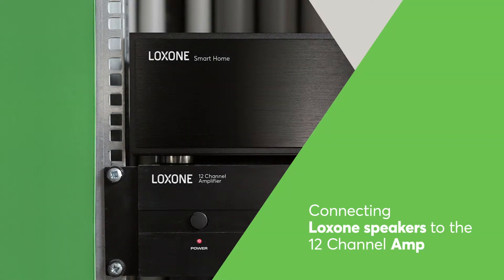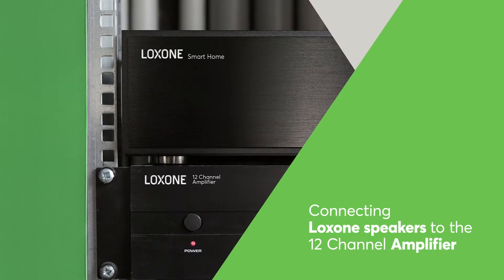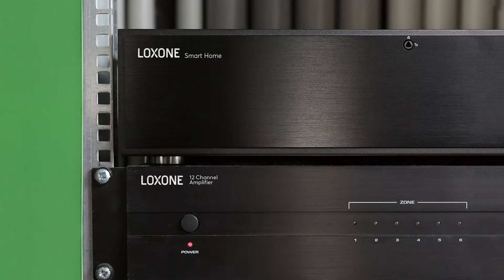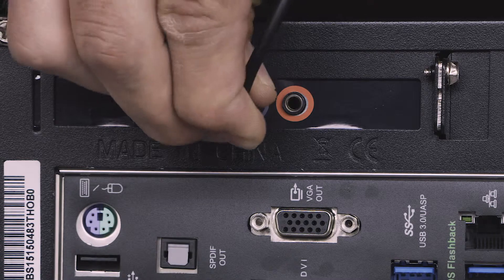The Loxon music server is available with 4, 8, 12, 16, and 20 zones. The music server is connected to the 12-channel amplifier with the supplied RCA phono cables.